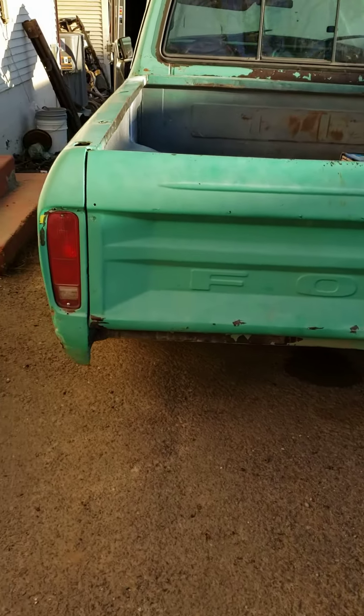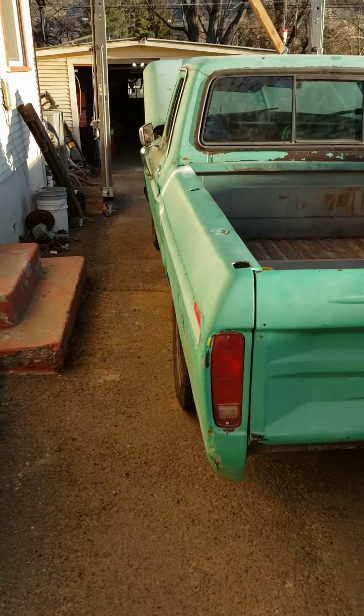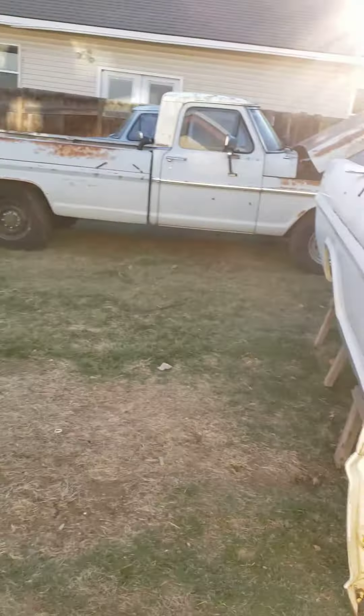Yeah, looking pretty good. They're gonna do a bumper of some kind so I'm not doing anything with that. That's how she looks — Gumby is pretty much finished up. Now we're moving on to the white truck.